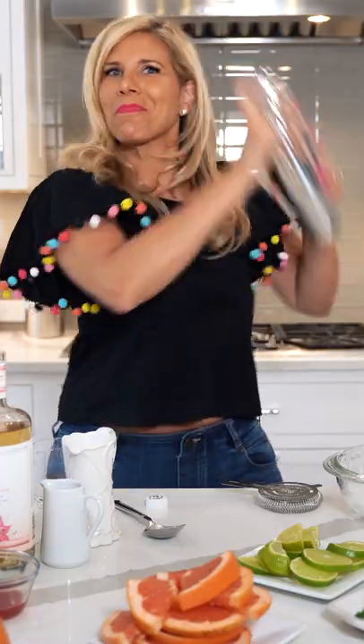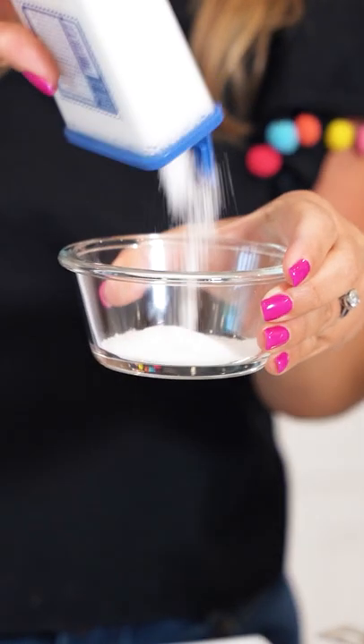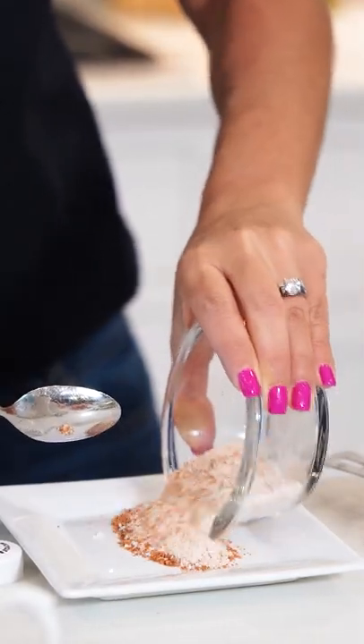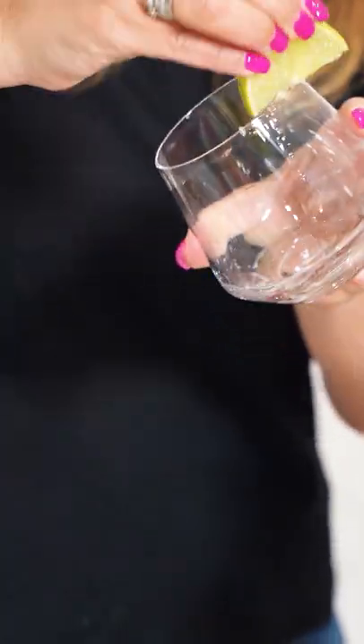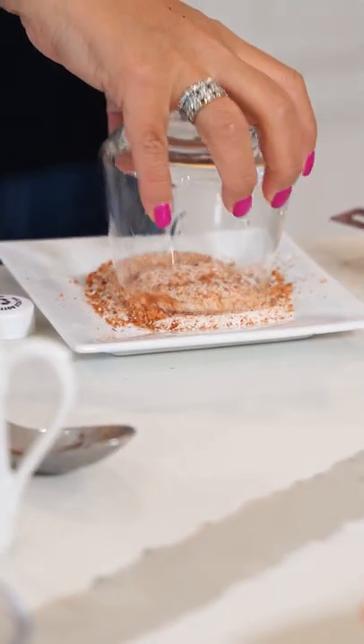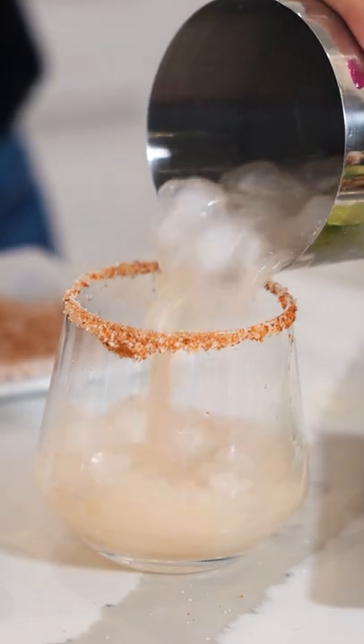I'm gonna mix this one up. For our spicy rim, we're gonna use regular kosher salt. I'm gonna use Tajin that I have in my house, right on our plate. A wedge of lime around the edge of our glass — dip that right into our spicy salt. Pour our paloma right into this glass.